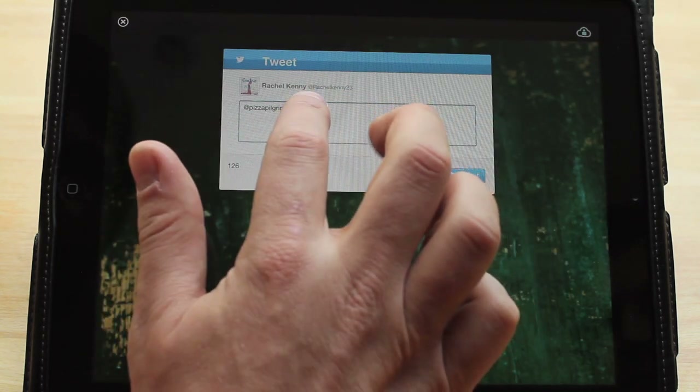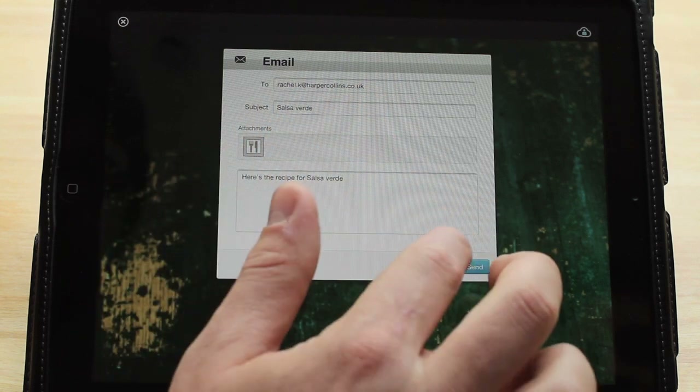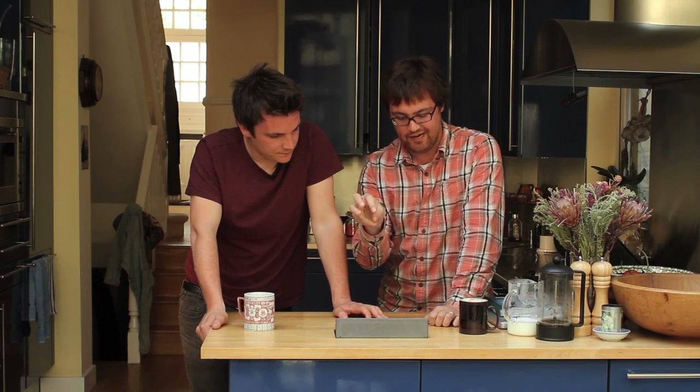You can rate the recipe — a little five-star rating wouldn't go amiss — and you can also do loads of other cool stuff, like email the entire ingredients list to your mate who happens to be in the supermarket, or email us if you feel like it. All this stuff adds up to create a little personalized experience, so all your interaction will be stored right here on the homepage.